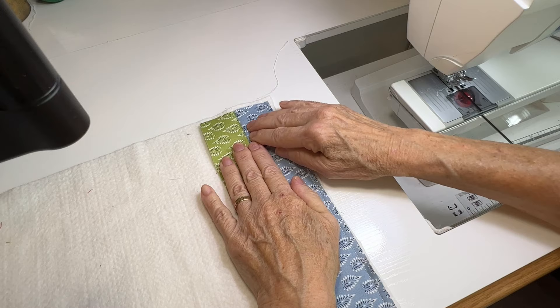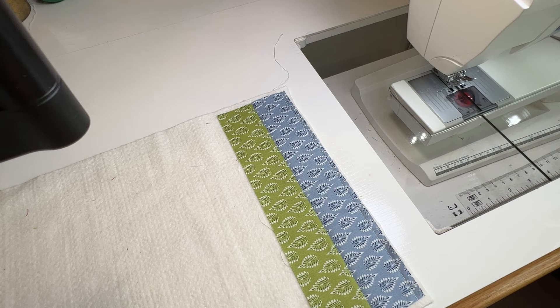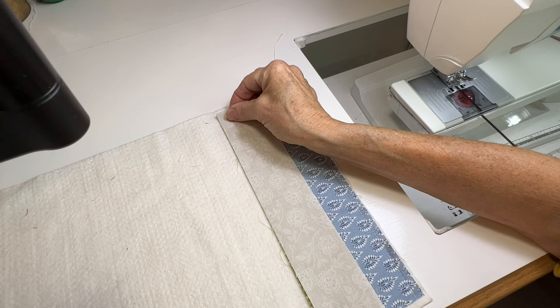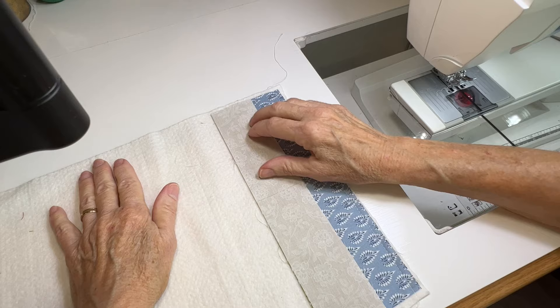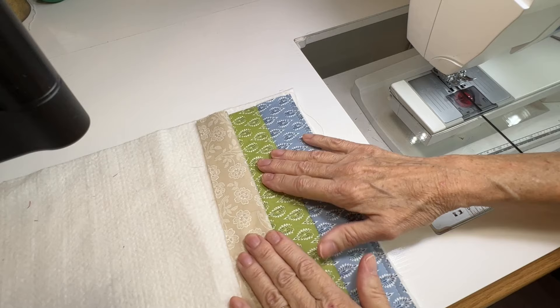Then you take that second strip and you unfold it. You can take this to your iron if you want, but it's really not necessary — I just finger press it down and make sure you've got that seam opened up nicely. Then you take your next strip, right side down, line up the left edge, and sew your quarter-inch seam.